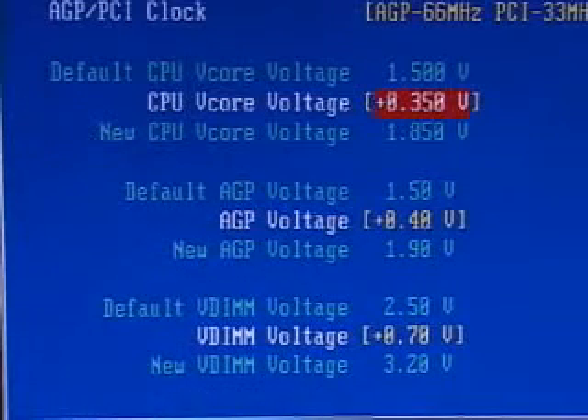Further down you have all the voltage settings. You can manually select what voltage you want for the CPU, the AGP, or the memory. For instance, I can set the CPU to 1.85V, which is adding 0.35V to the default 1.5V — equaling 1.85V. The same applies to the AGP and memory voltages.